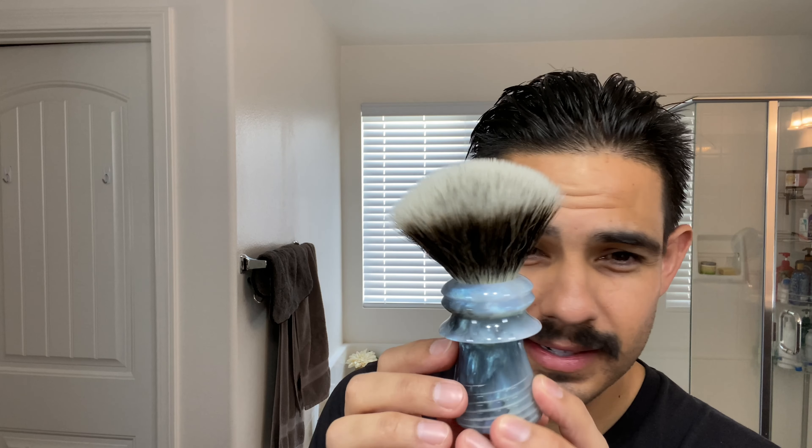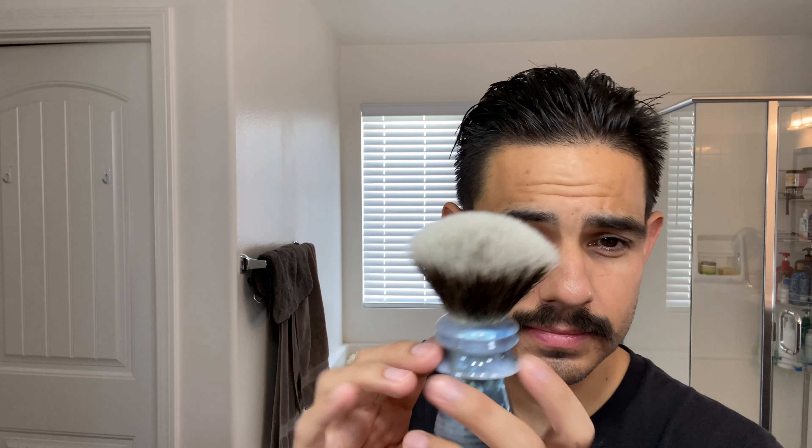Nameless Shaveworks — you guys haven't seen these. Look at that lather guard feature right there, it's just amazing. What's up Matthew, Redleg1963, Joe. This is a G5C knot, so excellent here. Let me get started with that. And of course I got my Captus Choice Bowl.